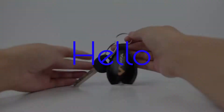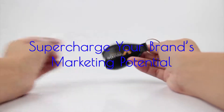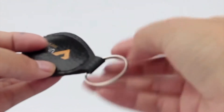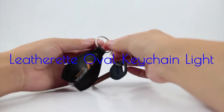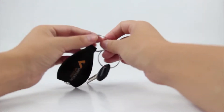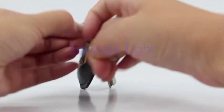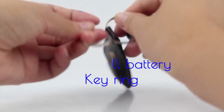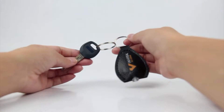Supercharge your brand's marketing potential. Introducing the leatherette oval keychain light, with its fascinating features that include a squeeze light, button cell batteries, a two centimeter metal keyring, inside LED light, and very easy use like holding keys and viewing in the dark.